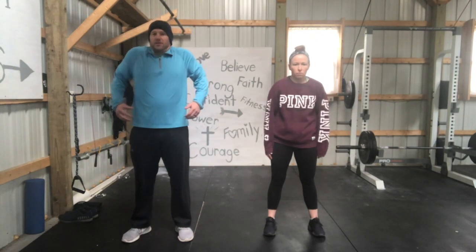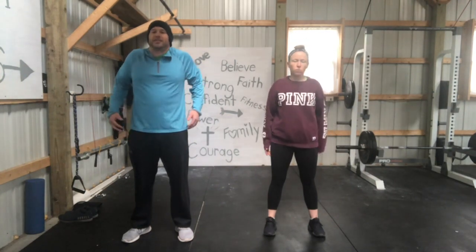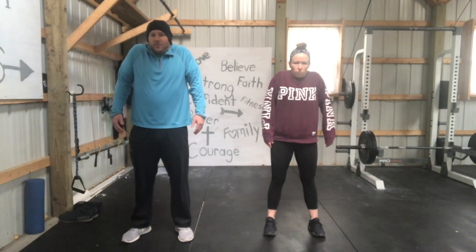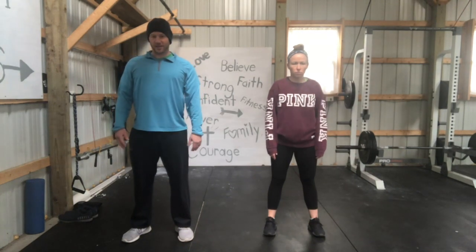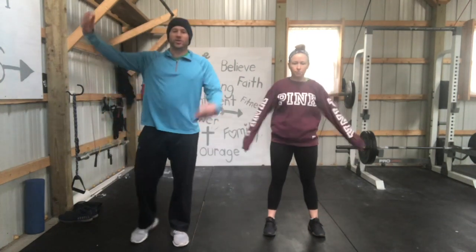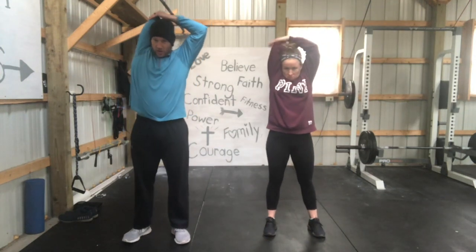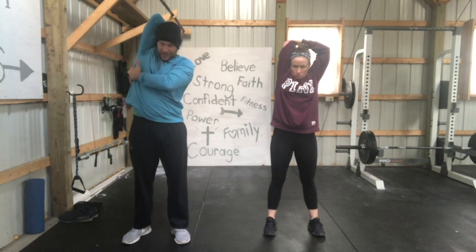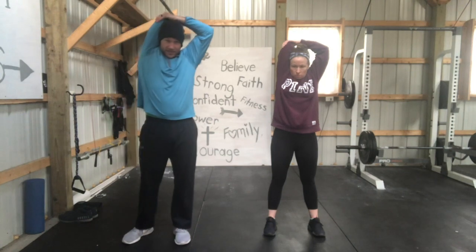Roll your shoulders forward — everything should be in straight alignment, but when we sit at a computer we kind of hunch. Let's go back to the shoulder shrug: up and release, two more, and release. Now take your right arm, shake it out, bend it behind your neck, and stretch out your tricep — the back of your arm — all the way down through your sides. We hold a lot of tension there. Hold each side for 15 seconds.